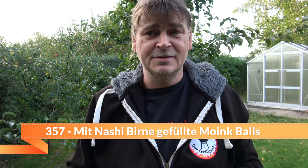Leute, Naschi Birnen! Die werde ich heute verwenden, um Moink Balls zu füllen. Also mit Naschi Birnen gefüllte Moink Balls. Und ihr habt es ja gesehen — aus dem eigenen Garten. Gehen wir vor ans Brett, und dann können wir auch schon loslegen. Attacke!